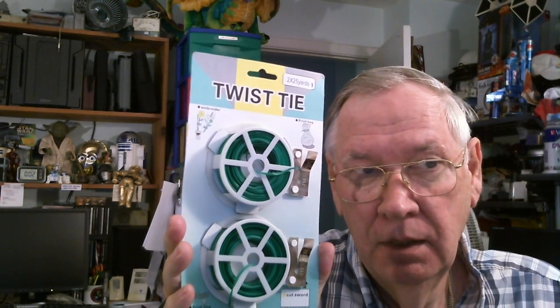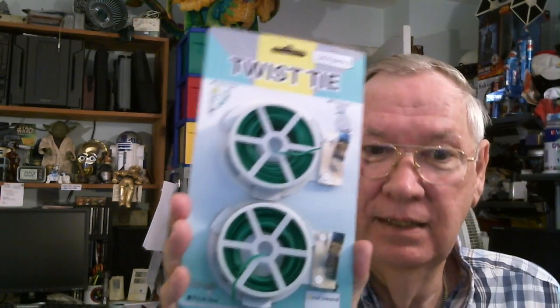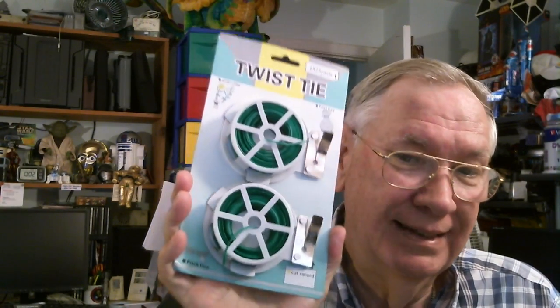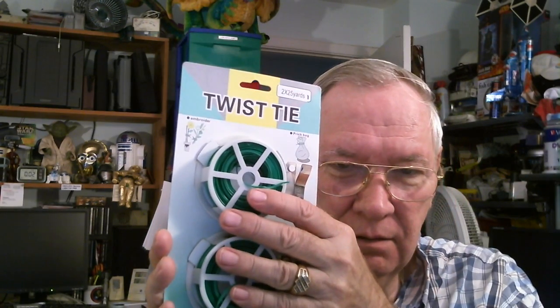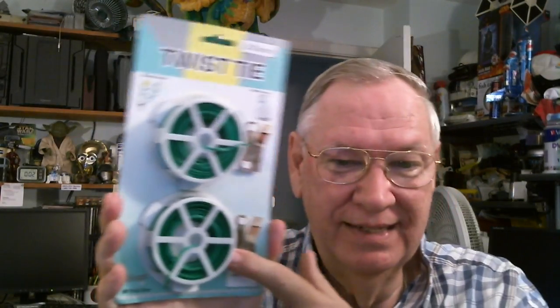When I was at a local dollar store, I was able to find these. For only a dollar you get two 75-foot spools. You can strip some of the wire, attach an alligator clip, and clip that to your telescopic antenna - and away you go.